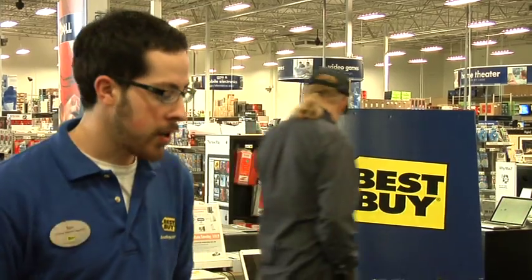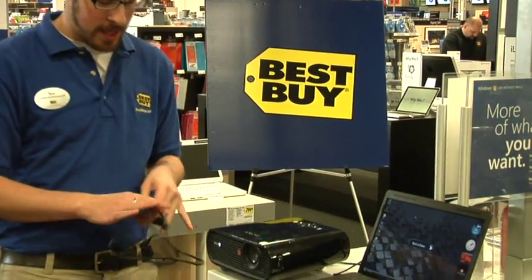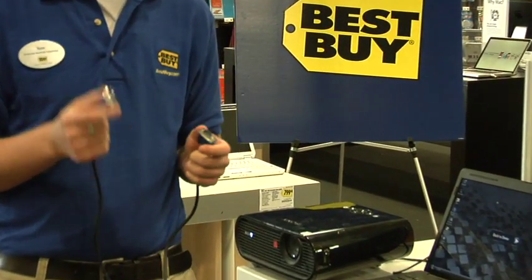Hi, my name is Tom and I'm here at Best Buy to show you today how to connect a projector to a computer. So you're going to need a couple things: first of all, your computer, your projector, and then a VGA cable, which is going to allow you to transfer that video from the computer to the projector.